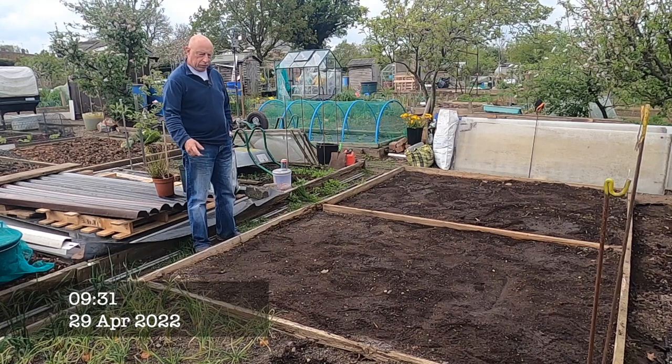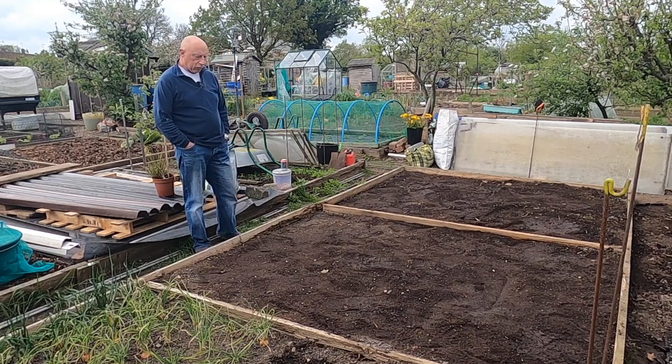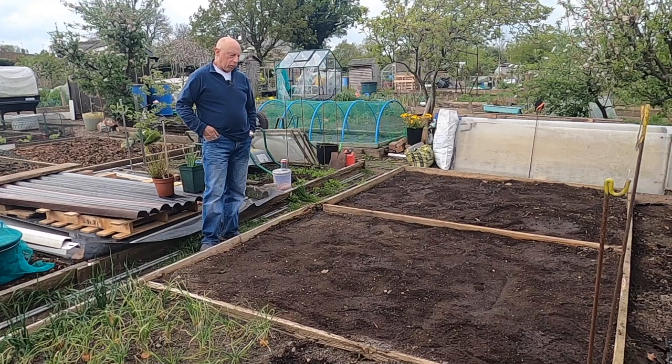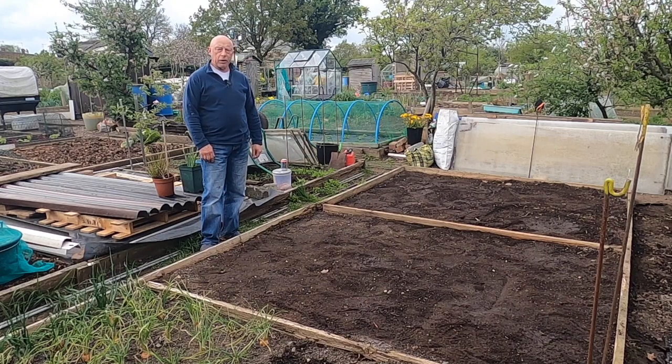This is going to be the onion bed, and I'm very happy the way it looks at the moment. It's been covered up since about September last year, so no weeds. What I'm going to be doing now is give this a light tittle over with a hoe, a top dressing of superphosphates, and hopefully it'll rain between now and a couple of weeks time, when I'll be planting out the onions.